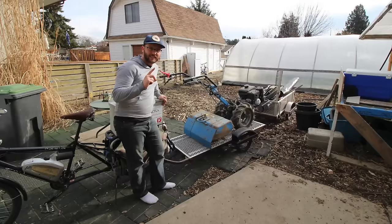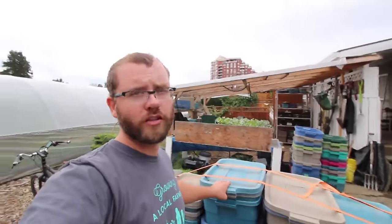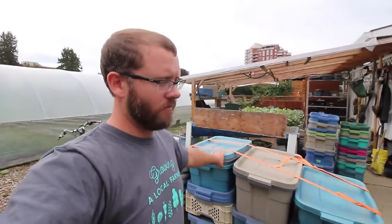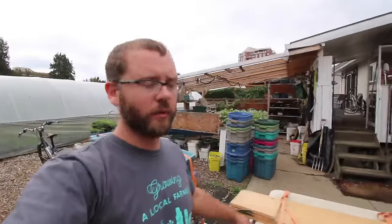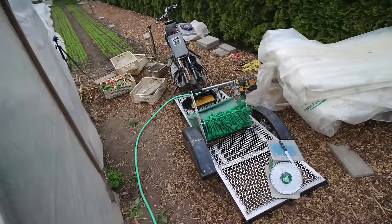I haul my rototiller on these things sometimes. We've pretty much run most of the operations on our farm with these bike trailers — we don't have to use the truck for everything, primarily just for really heavy stuff. When we're going back and forth between plots we're harvesting with these trailers. I'll show you an image of what it looks like when it's loaded with gear. That's pretty much it — that's the rig.